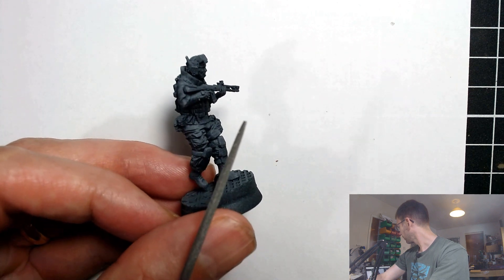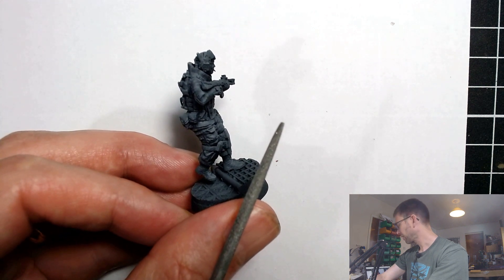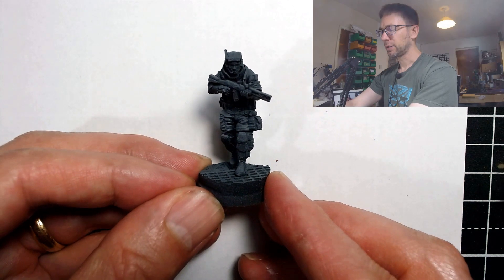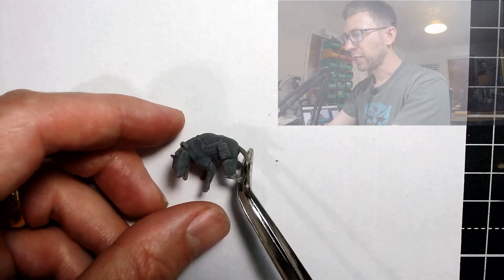If I turn him in profile you can see — there we go — he's got a cigarette sticking out of his mouth. That is a finer and thinner detail on this miniature than any resin or metal casting could ever have possibly hoped to achieve, and it looks really, really good. So I'm very pleased with that.